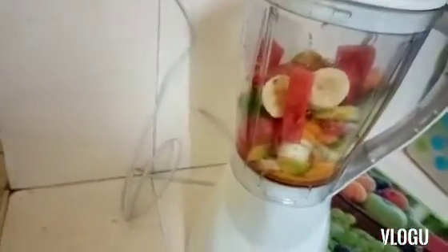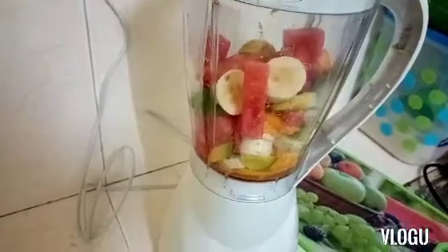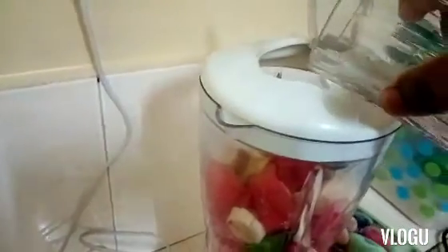My blender is so noisy, so apologies for the noise, but I hope you'll bear with me. I'm going to add some more water into our blender to see if it will blend better.